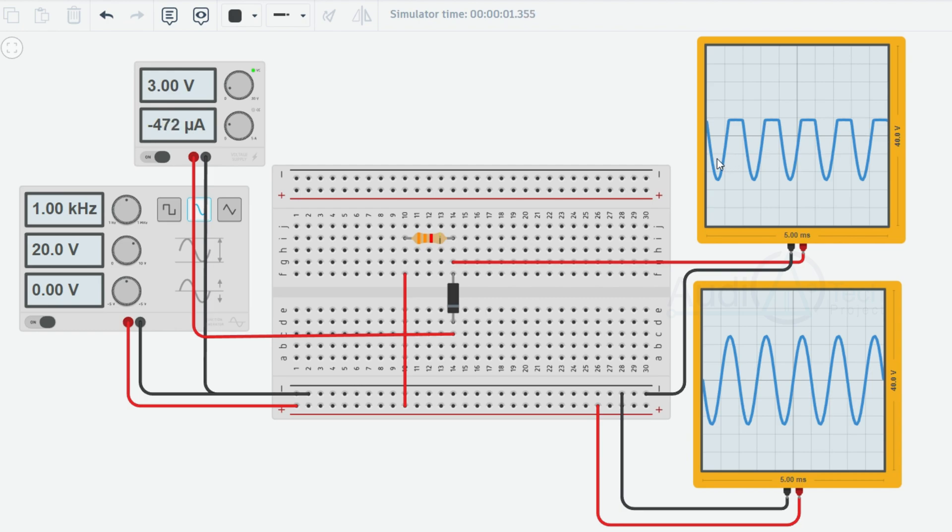In the forward biased state, the diode effectively acts as a short circuit. When the diode is forward biased, it connects the input signal to the clipping voltage level of plus 3V. As a result, any part of the input waveform that goes above plus 3V is clipped or limited to plus 3V by the forward biased diode. The resistor is connected in parallel with the diode to limit the current flow through the diode and protect it from excessive currents.